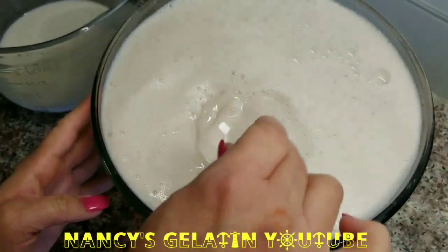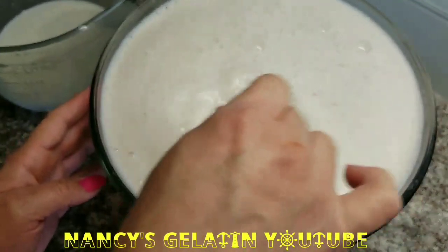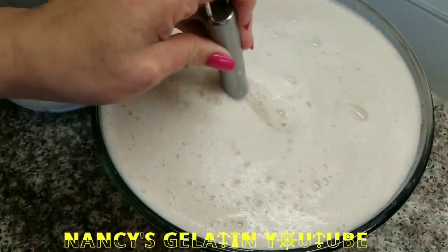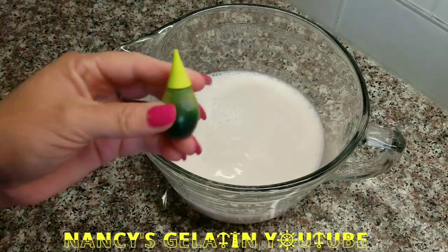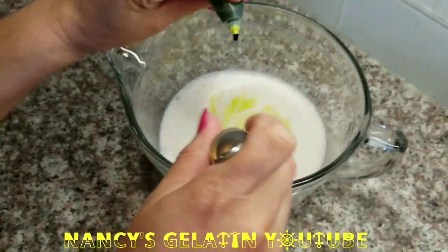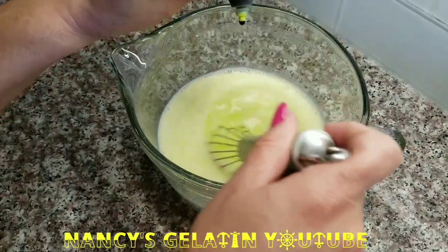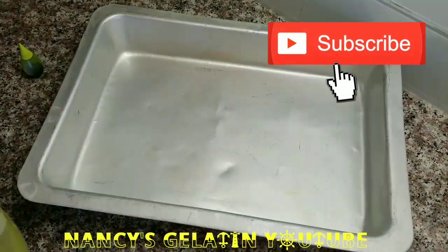From this mixture, I am going to divide it into 4 portions because we are going to add food coloring in 4 different colors. I already have one liter separated and I am going to use green color. I bought these at Walmart — they are Negón brand colors. You add as much as you want depending on how intense you want the color. Here I have my mold and we are going to pour our first layer in green.